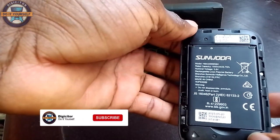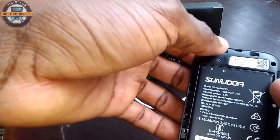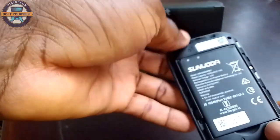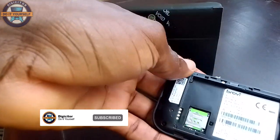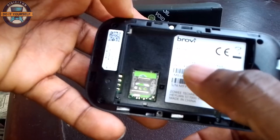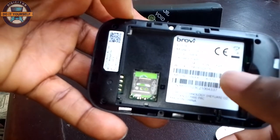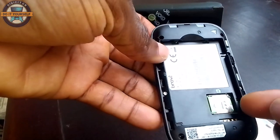This is the battery. As you can see, it has the WiFi key — you can see the WiFi key, the IP address, and the password. The WiFi key is also indicated here along with the IP address and password.